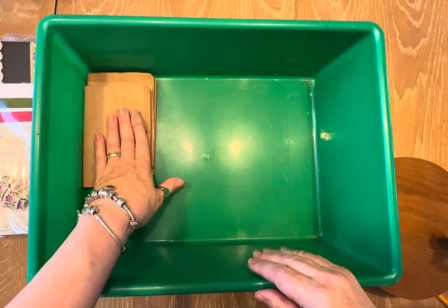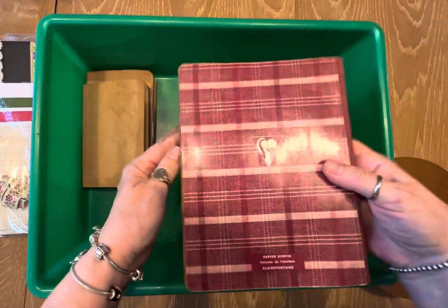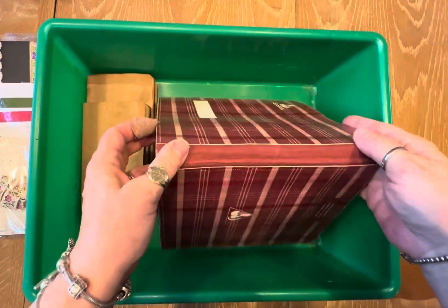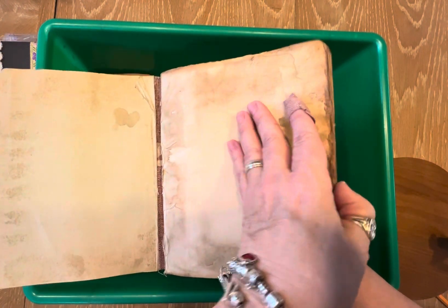Then, learning from my mistake, I have this old little book and this one I did put in a shallower pan. I kind of opened it up like this and every now and then I would fan the pages. So let's see what this one looks like — that's nice and yummy and grungy.